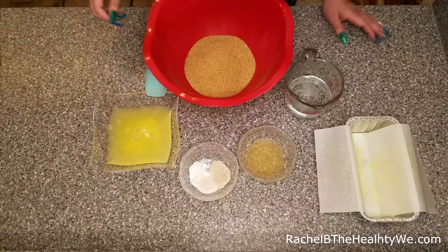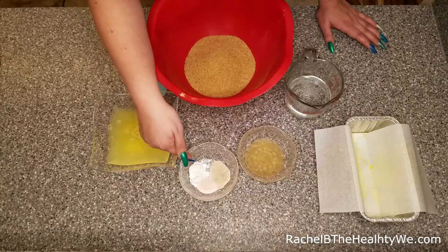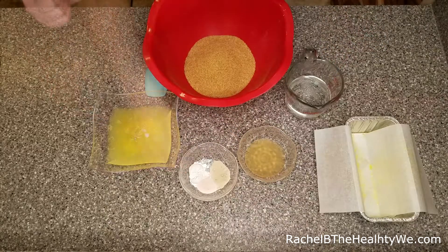Today we're going to be using flaxseed meal — golden flaxseed meal specifically — as well as baking powder, pink Himalayan sea salt, psyllium husk powder, apple cider vinegar, hot or boiling water, as well as egg whites.